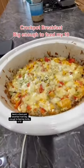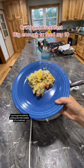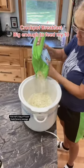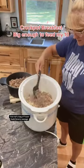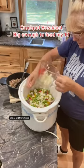Here's a Crock-Pot breakfast that's big enough to feed my family of 10. You're going to start by putting oil in the bottom of a Crock-Pot, then half a bag of frozen hash browns, sausage, then three kinds of peppers, onions, and then cheese.